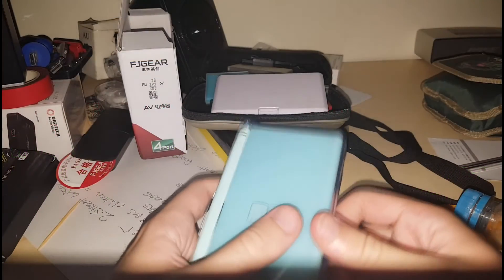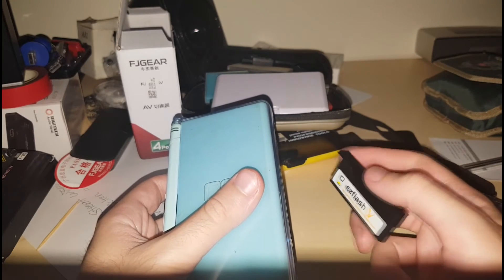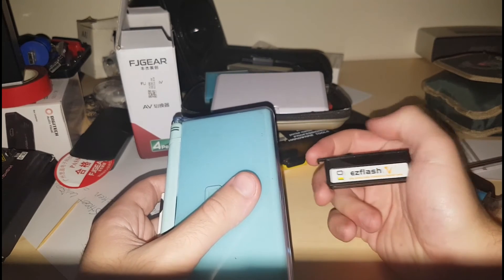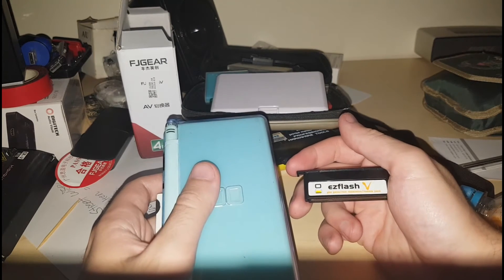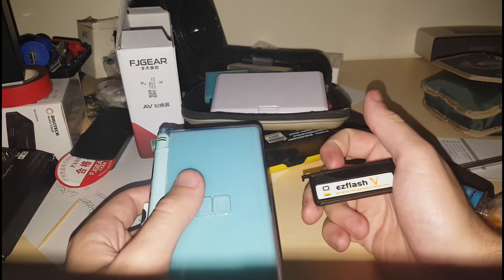Hey guys, so today I wanted to make a video showing you some tricks with the EZ Flash. Mostly it's going to be how to load a save file onto this. It might be hard for people to do this, and I know it took me a while to figure out how to do it because I wasn't 100% sure when I started.